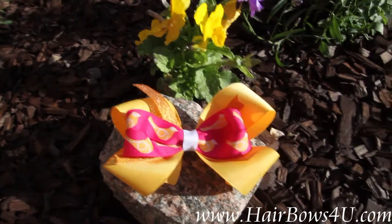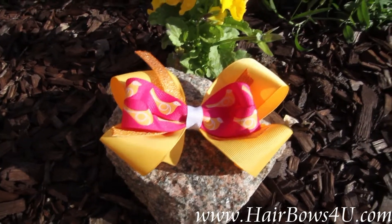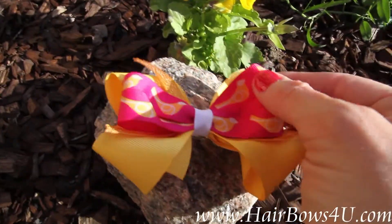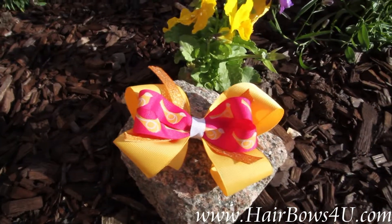Then you're going to have two strips of this orange sparkly ribbon. It really has a lot of glitter to it and shines. Then on the top you're going to have a kind of hot to shocking pink grosgrain ribbon that's a five-eighth inch, and it's going to have matching yellow canaries on it.